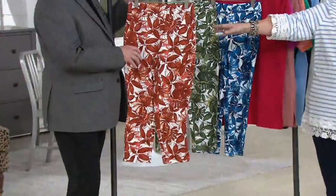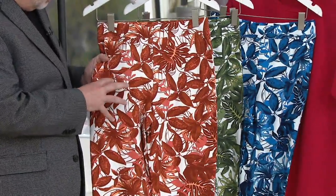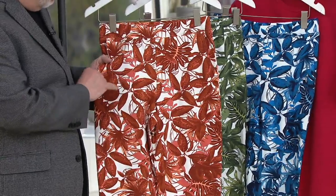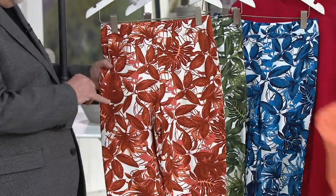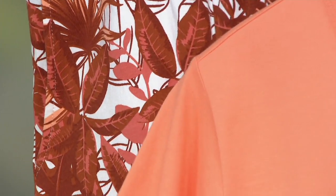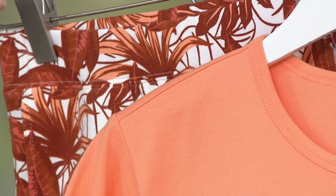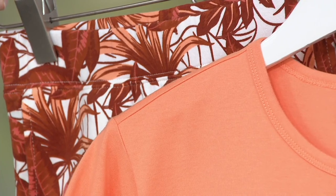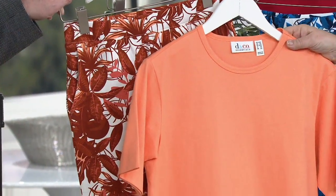So we have three colors. We have rust — to me this is more copper than rust, but it has a little bit of that rose color. That lighter orange is gorgeous. The new color is light peach, and this one is called spring melon. Spring melon — yes, that's a perfect outfit. And of course you can do white with any of them.